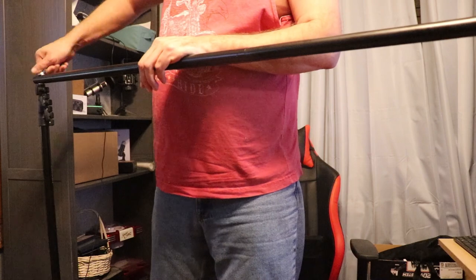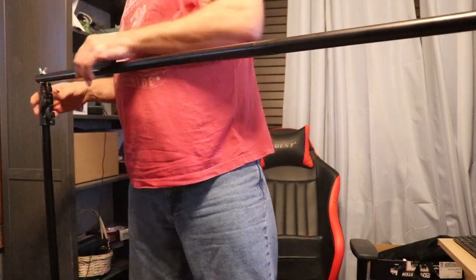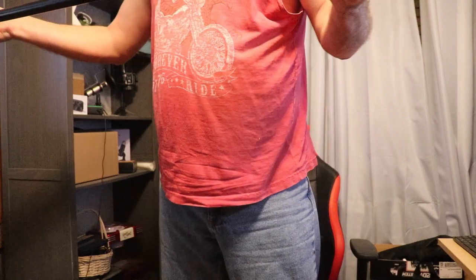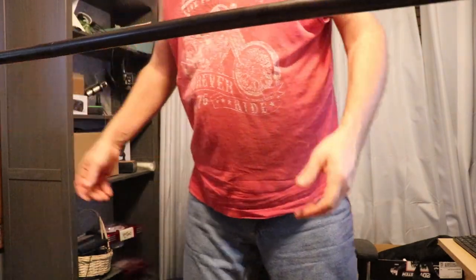A little more manageable for this smaller room. Just because they give you four doesn't mean you have to connect all four. That'll fit this room better. Tighten your wing nut down.